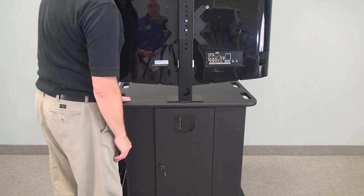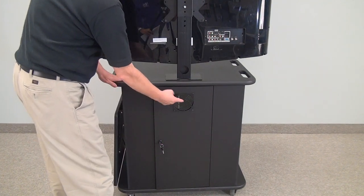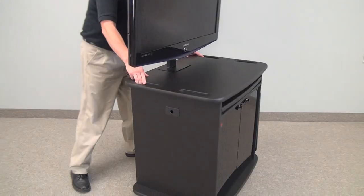The rear of the unit has a locking door and the ability to add a fan if required. Again, this is a versatile little multimedia unit.